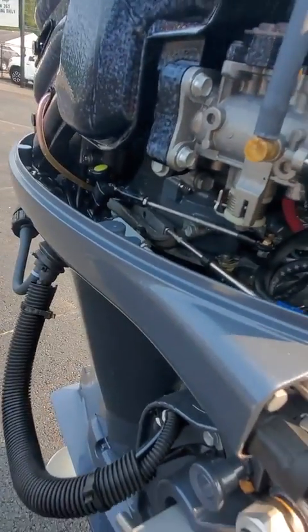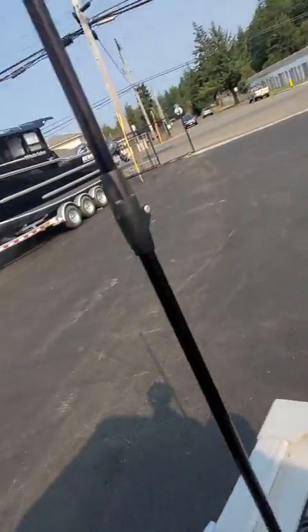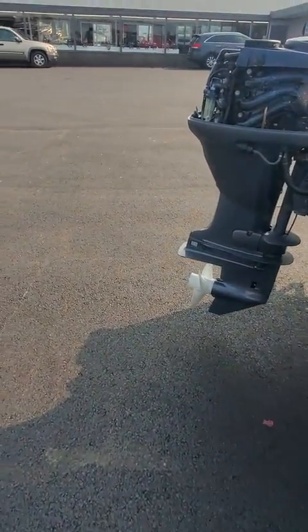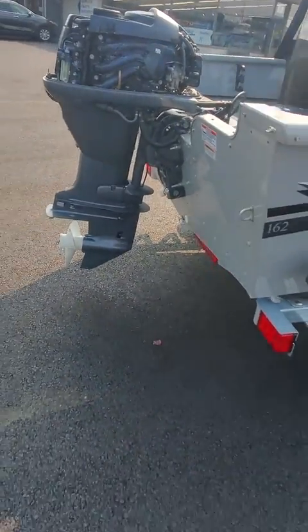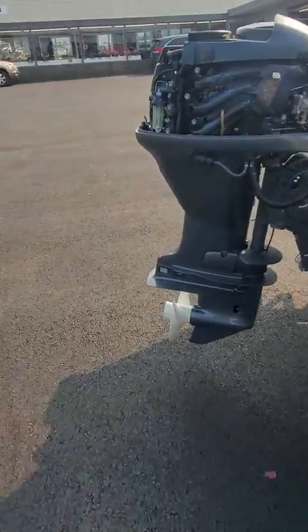It's got an 11-pitch prop on it — need to slow down. Load guides need to be adjusted, they're way out — bring them in within a finger on each side. I moved the boat over a little bit and I can tell no gas has been through here; there's no gas in the filter.